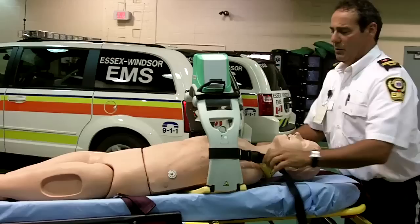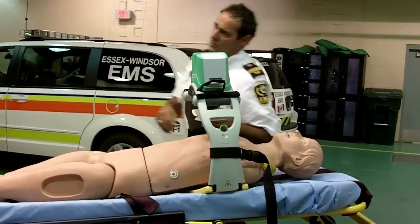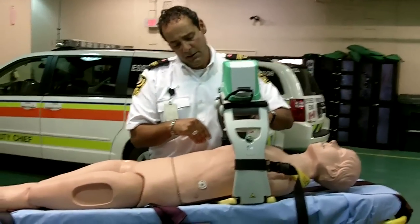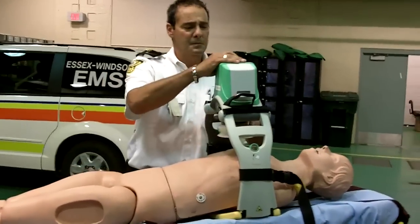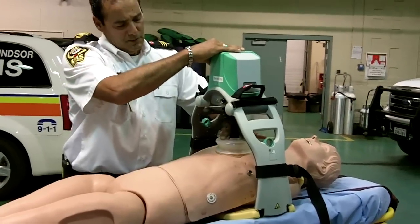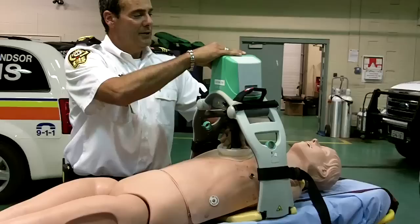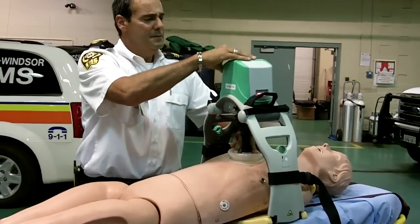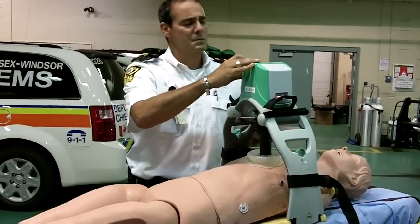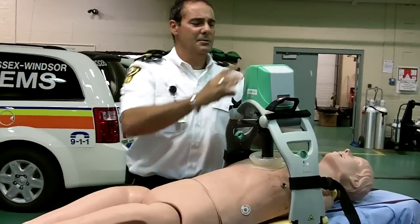We adjust it to where we want. We like the plunger just at the base of the sternum. We bring the plunger down to get it set perfectly where we want it. And it is in place.